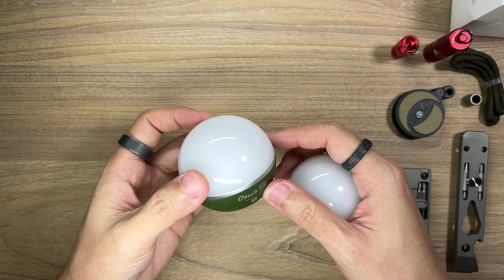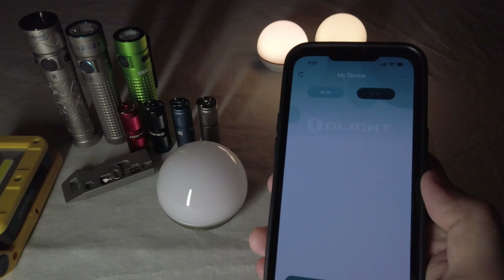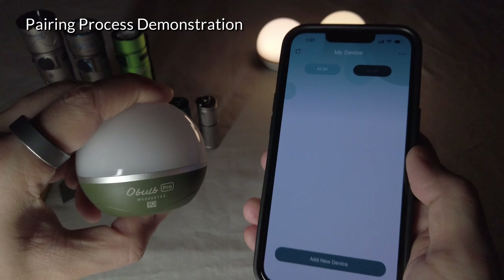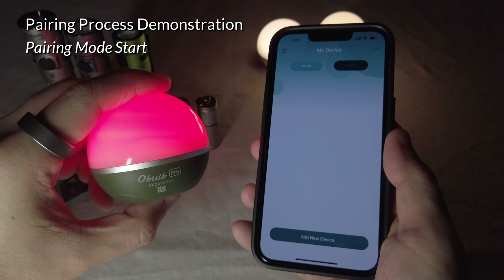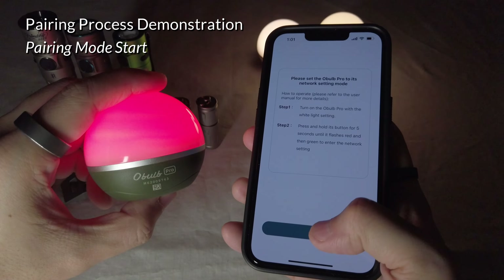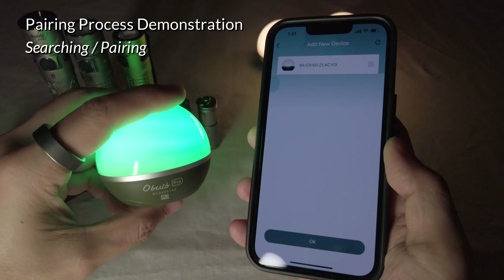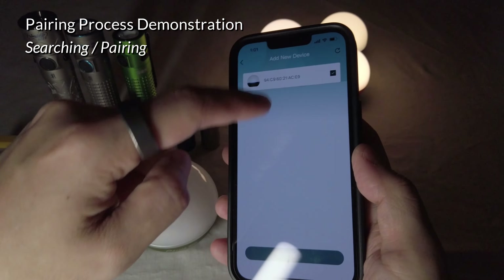Make sure that you download the Olight app to maximize the functionality of the O-Balb Pro. Also, before using the O-Balb Pro, you'll have to charge it in order to unlock it. Simply connect the O-Balb to the magnetic charging cable and make sure to fully charge it up. Please note that the O-Balb Pro does not come with a magnetic charging cable. If you own an Olight product, you probably already own one, but if the O-Balb Pro is going to be your first Olight purchase, keep in mind that you should add a magnetic charging cable to your cart as well.